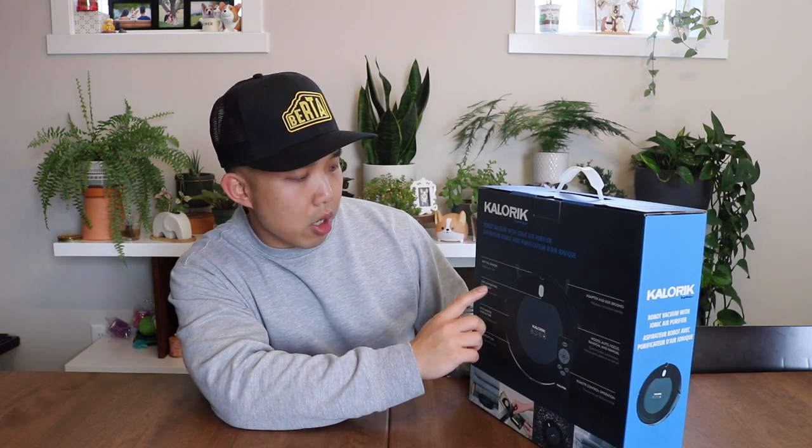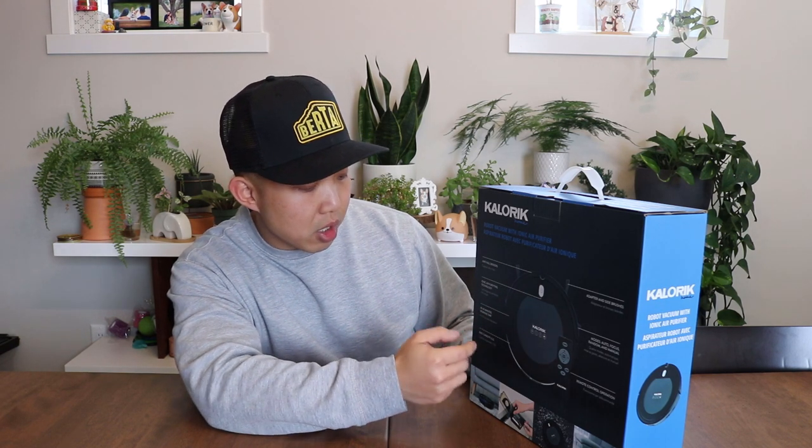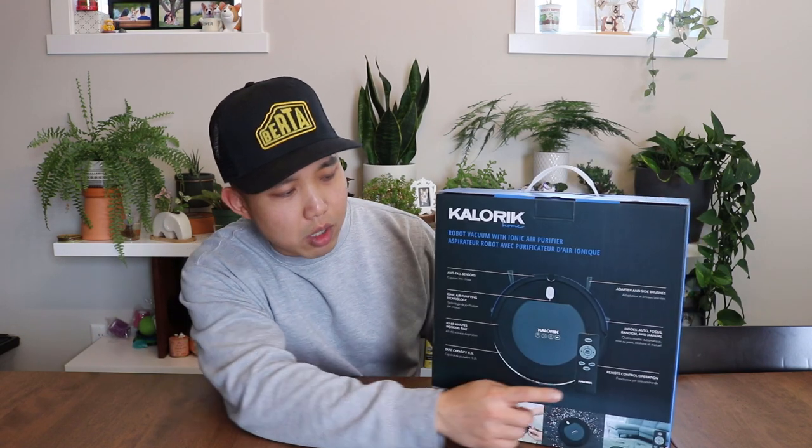Anything in the sub-$100 range is going to be about the same in terms of capability. This one says it has anti-fall sensors, ionic air purifier technology, runs 40 to 60 minutes, dust capacity of 0.2 liters, adapter side brushes, and even comes with a remote. We'll see how this stacks up to the much more expensive big companies like Neato and Roomba.